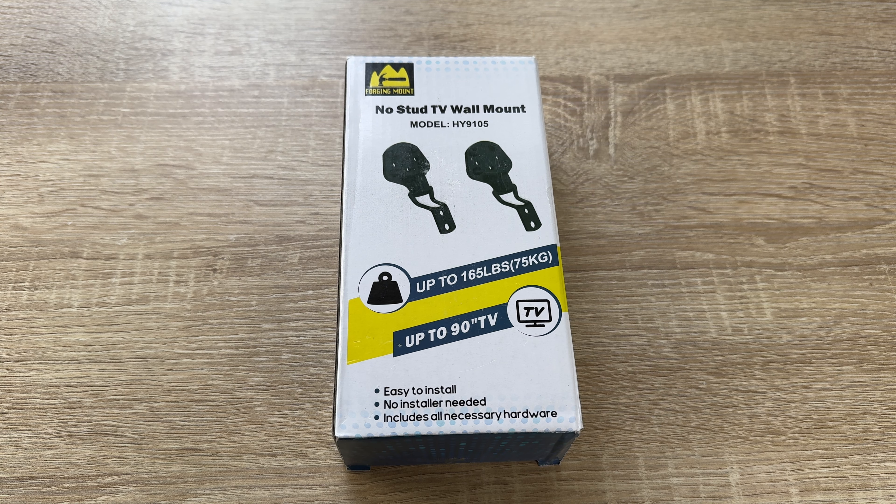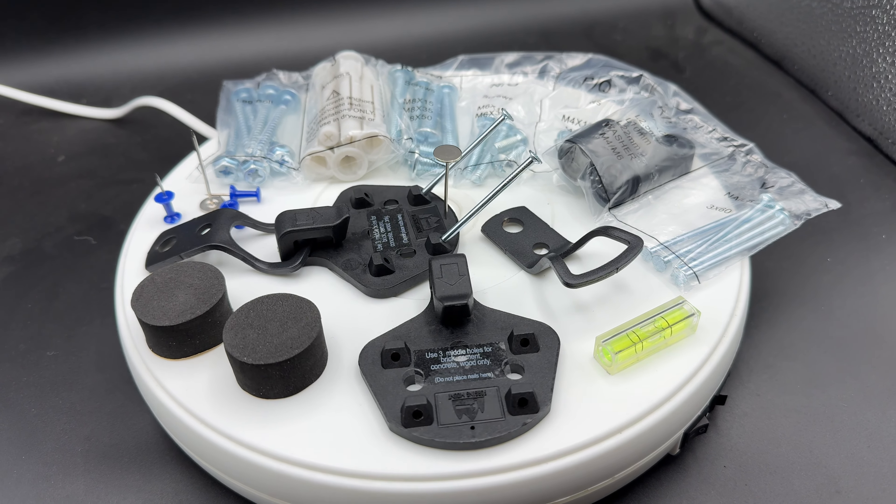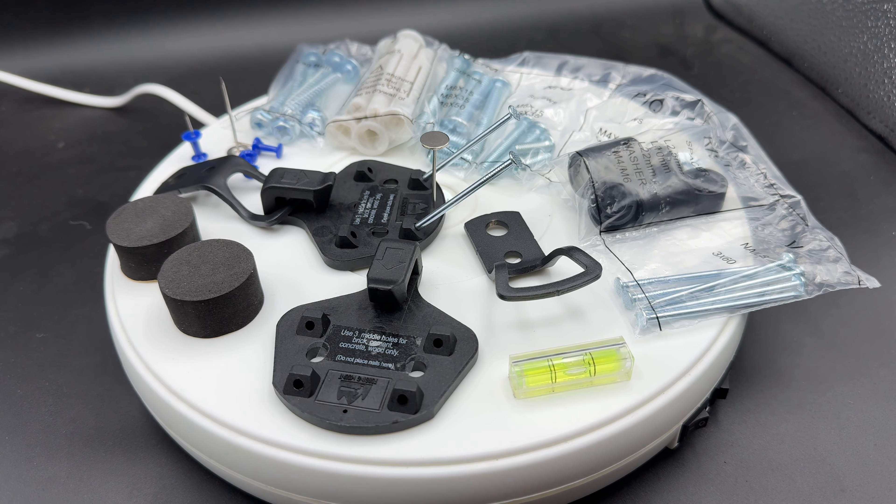Hello, hello. Today I'm going to show you an awesome unboxing video by me for you. Today let me introduce you the Forging Mount television wall mount.